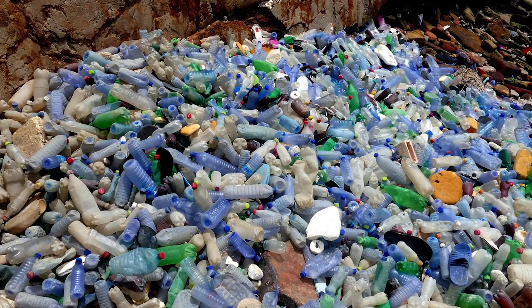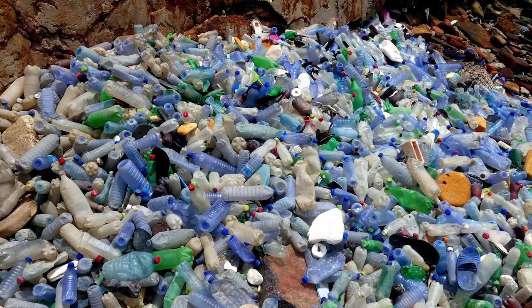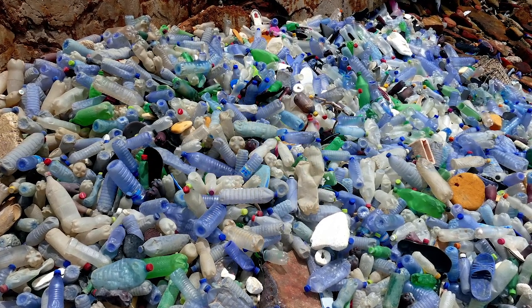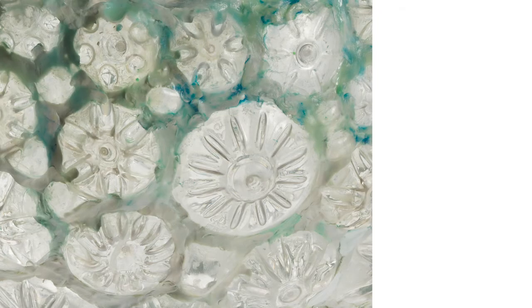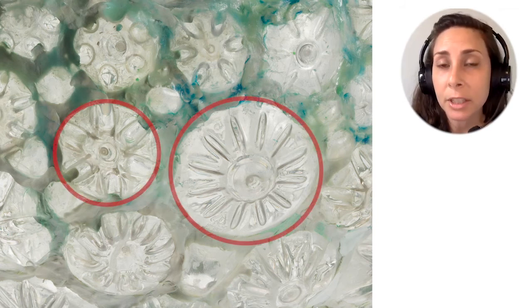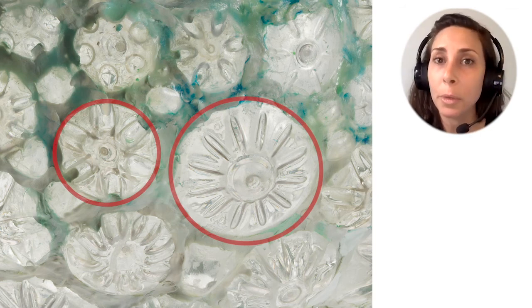Instead of reusing the same glass bottle for years, often we use a plastic bottle just once. These bottles will take hundreds or even thousands of years to break down in the earth or in our oceans. Here is a close-up view of Shari Mendelson's round blue-green vessel. Those round shapes with different patterns inside are the bottoms of plastic bottles that Mendelson found in and around her home in New York.